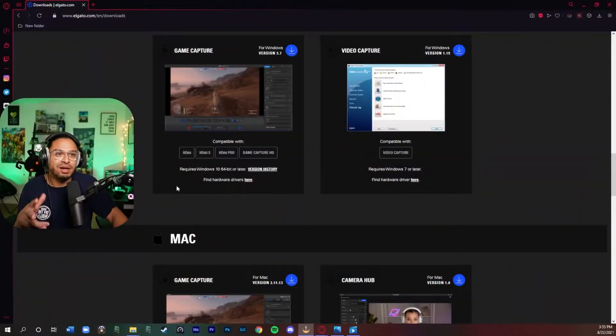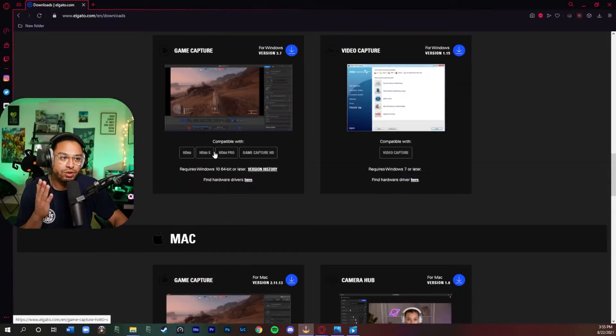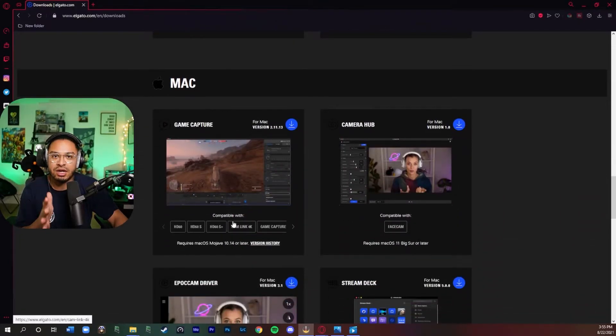Now that we understand the capture card — its inputs, outputs, and cable options — let's go to the desktop. I'll show you where to download the correct software for your Elgato capture card depending on which model you have. Go to the Elgato downloads page, find it under the Windows or Mac section, click the one you're using, and download it. I'll leave the link in the description below.